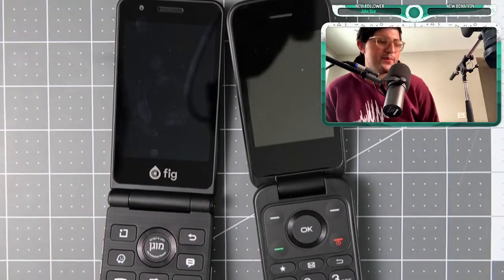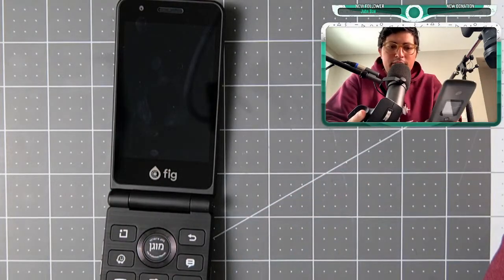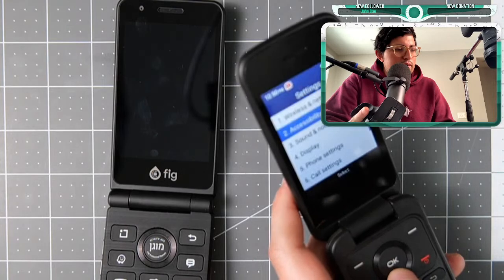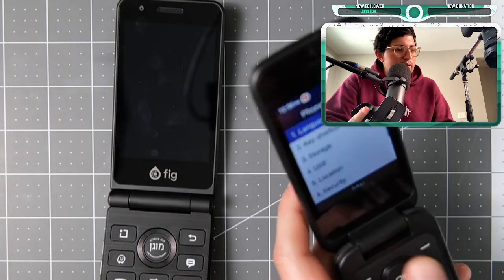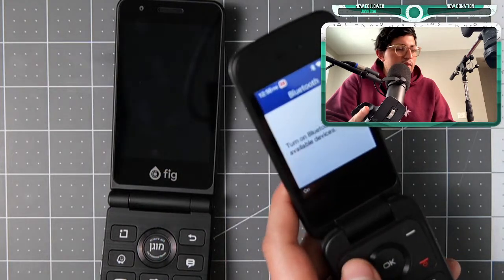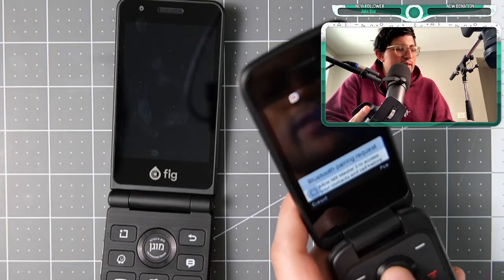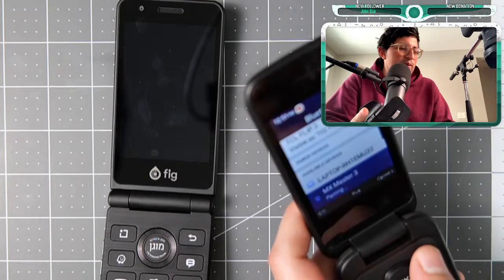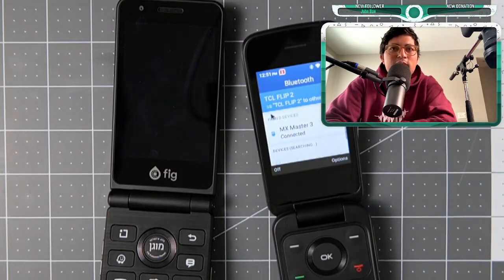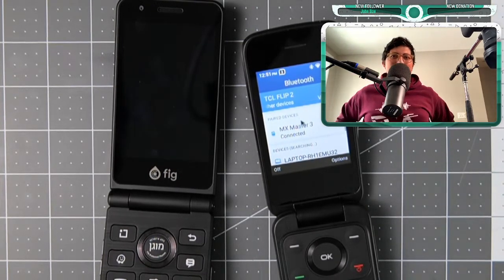All right, we're back. I have my Bluetooth mouse and I'm going to put it in pairing mode. Going to Bluetooth in my TCL Flip 2 — settings, phone settings, wireless network, Bluetooth on — and there's the MX Master 3. I know it's a little overkill, but we're going to pair it. Now we have a virtual mouse with our MX Master 3.